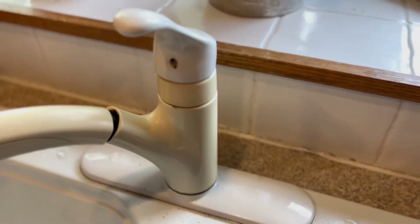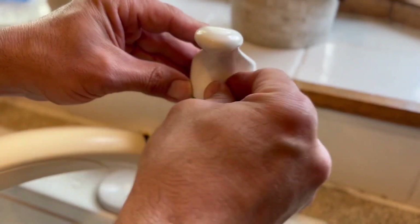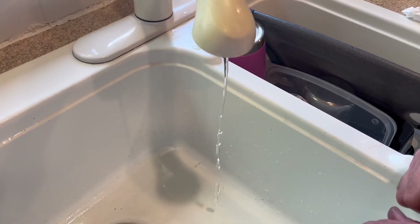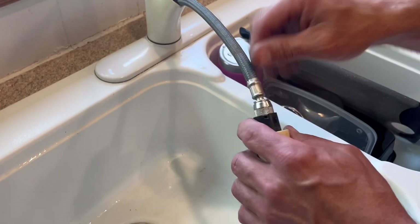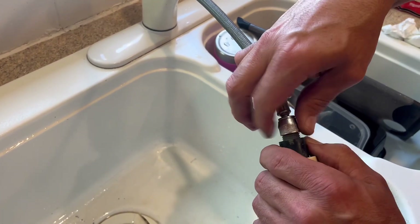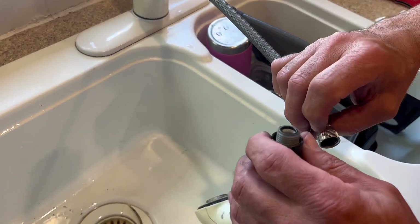One thing you need to check: once you've operated your shutoff valves, if they're a little older, sometimes some debris can get washed up into the faucet head. So if you have poor flow, that could be the cause of the problem. We'll just pull out the faucet head and check the strainer — just want to hang on to the hose so we don't drop it through the faucet body.